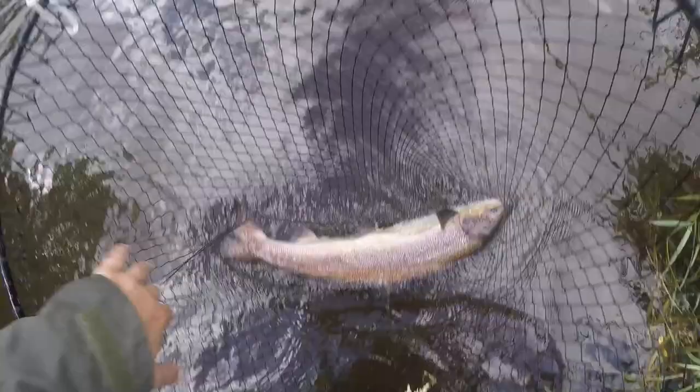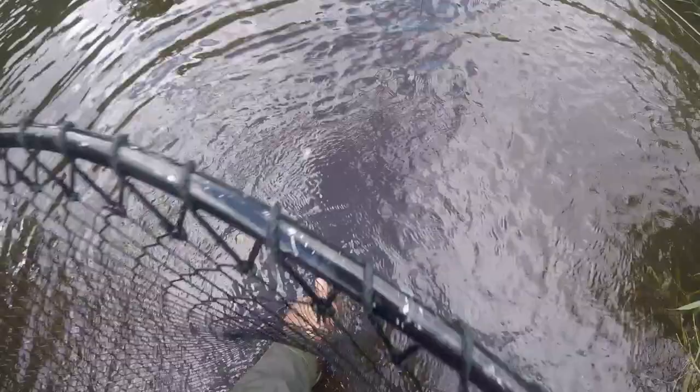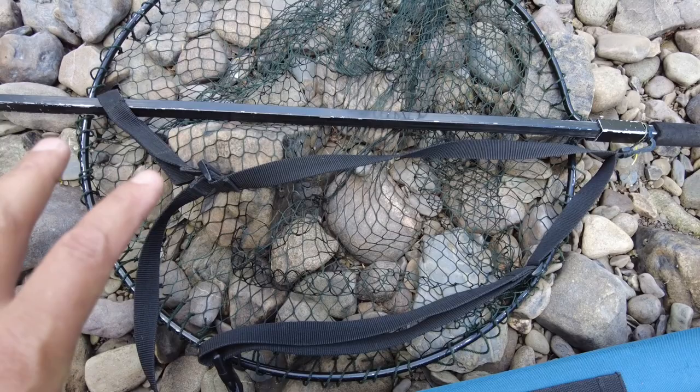It's great stuff. It's kind of important to protect the fish from harm, so knotless net is the way to go. That's the landing net — I would not be without it.